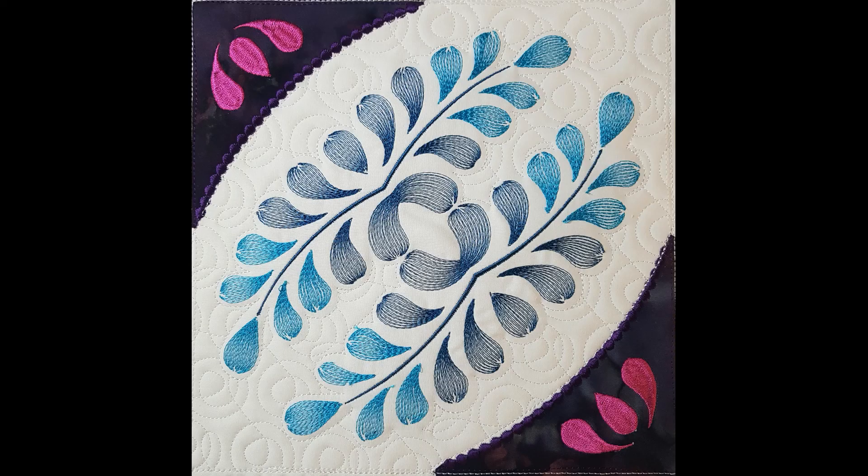Our finished block is looking just lovely with the quilting. We do still have that white wash away thread around our blocks, but that's going to come out as we finish our blocks together. I hope you have enjoyed this block and will join us for the rest of the Rock the Casbah collection. Until next time, have a stitching day — bye!